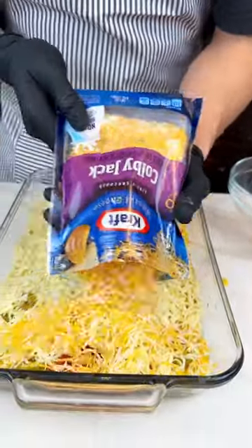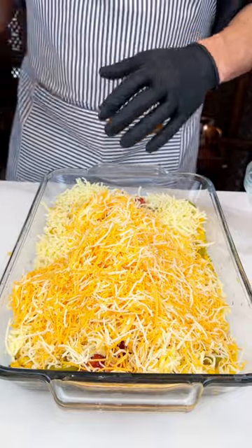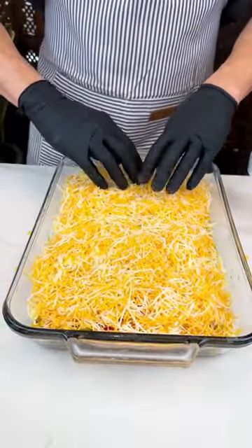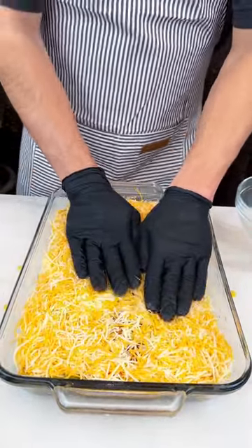Alright guys, this is a pretty good side dish — there's no meat in it, but there's cheese. Gonna have some steak and this dish on the side. Just gotta spread it out real nice. Push it down a little bit if you want to get it all mixed in there.